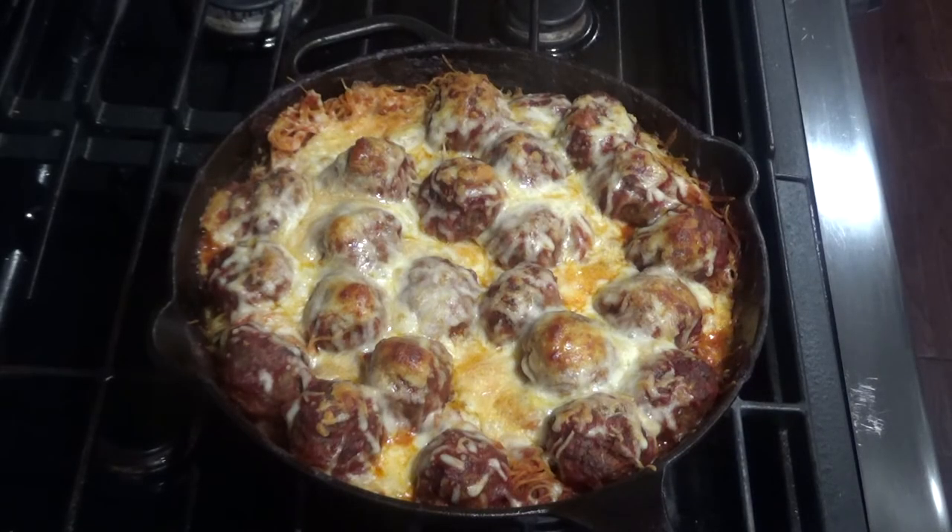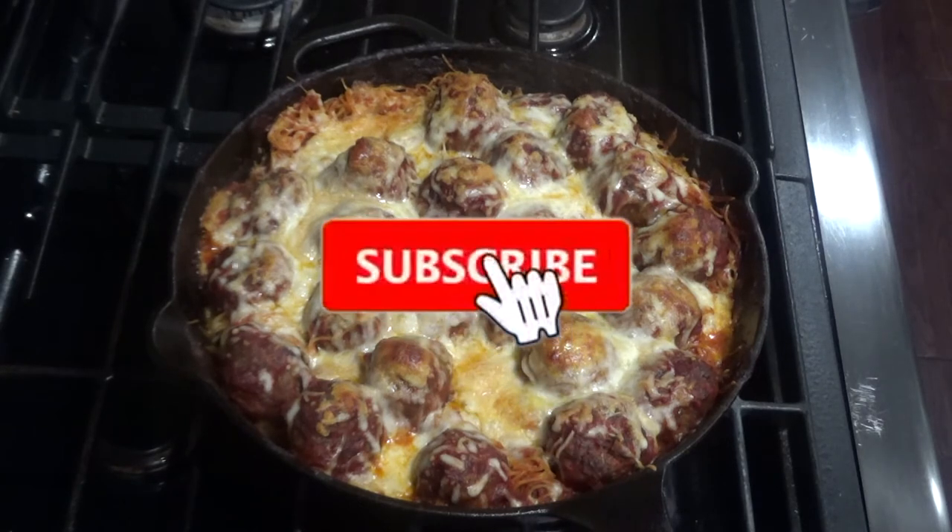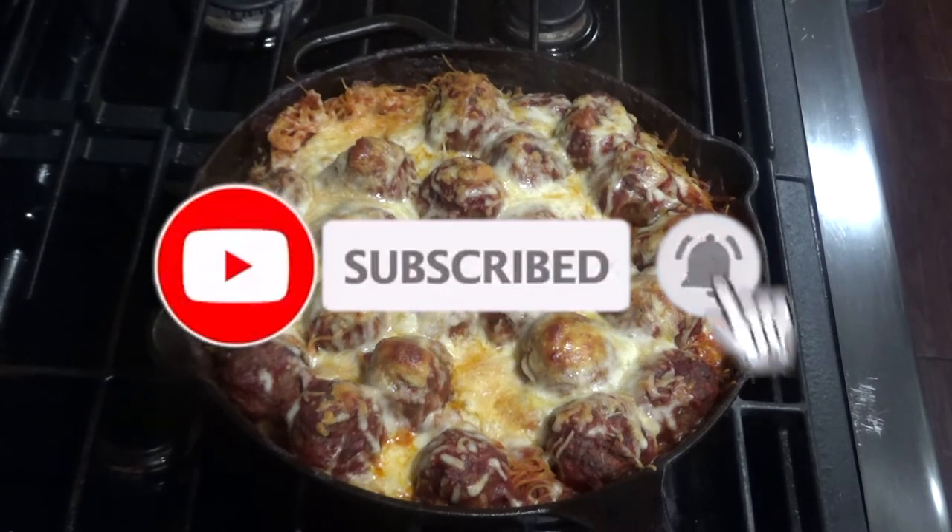Serve this with a side salad and some garlic bread, or my four-ingredient artisan bread, and enjoy. Thanks for joining us on Skillet Sundays.